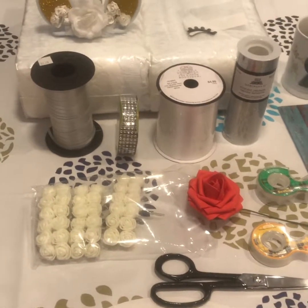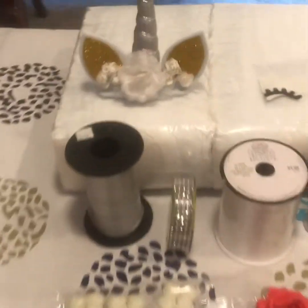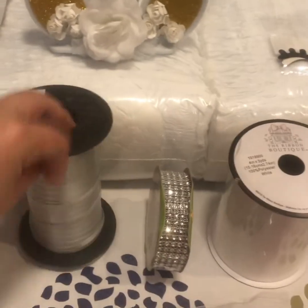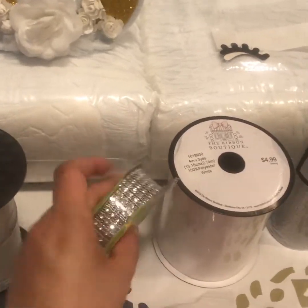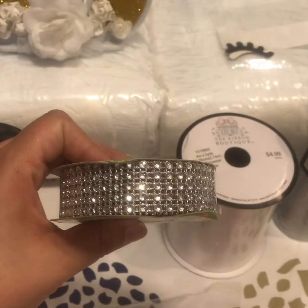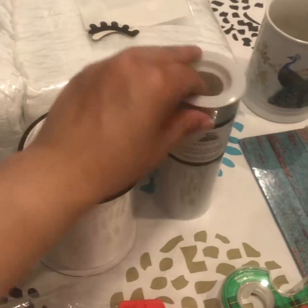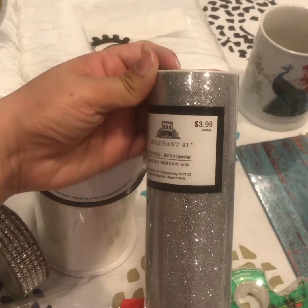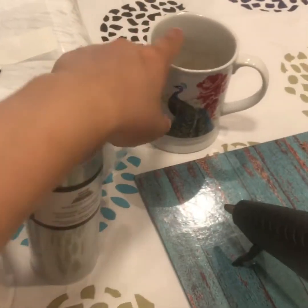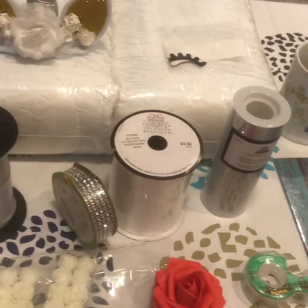Today I'm going to make a unicorn diaper cake. I'm gonna use that really cute cake topper. I use this to hold the diapers together. This is gonna be the ribbon I'm gonna use — look how it sparkles, so pretty. I'm gonna use some of this satin ribbon and this tool right here for the base, and I'm gonna need rubber bands. Oh, and these are the eyelashes — can't forget those.